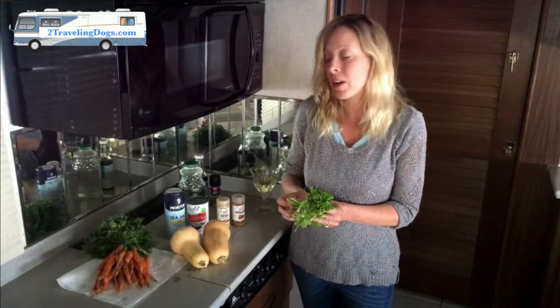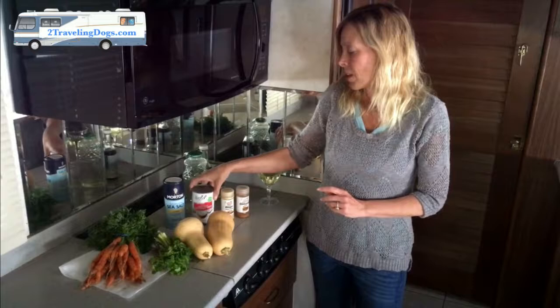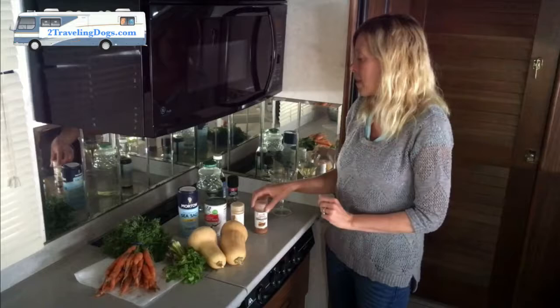You're gonna need about a fourth of a cup of organic cilantro, about two cups of organic carrots, just a little bit of sea salt, about a cup of organic unsweetened coconut milk, about a tablespoon of ginger, a tablespoon of cinnamon, and about eight cups of water or vegetable broth.